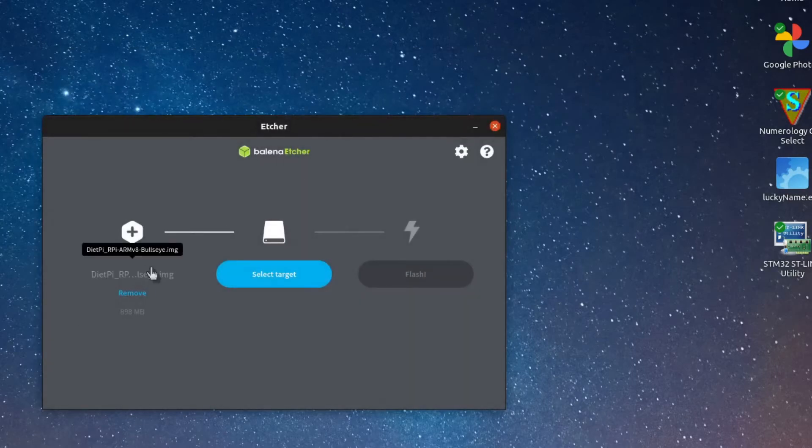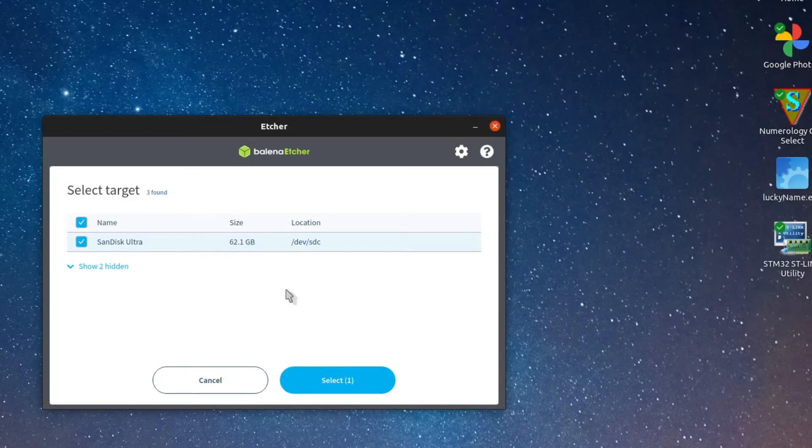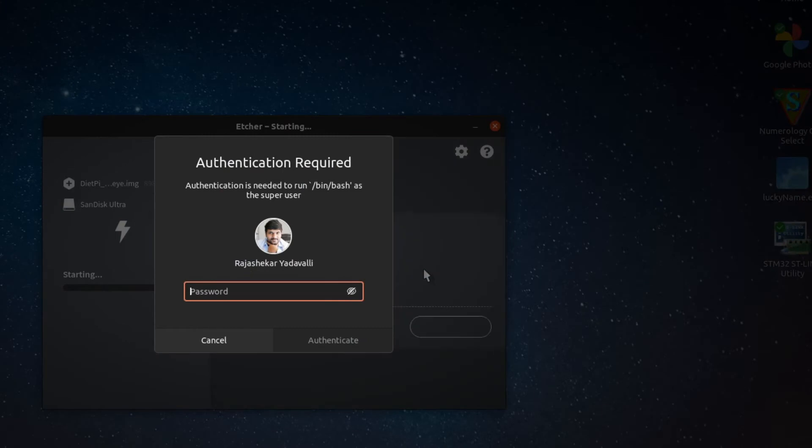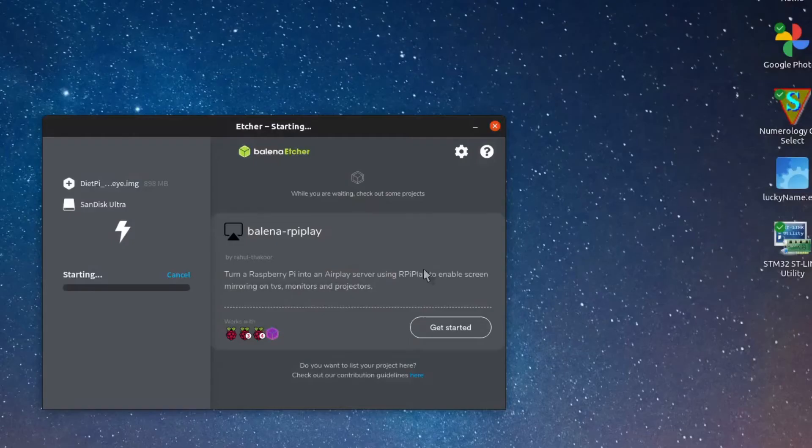Open the file. I have selected it. Now we need to select the hardware target — whether it is a microSD card or a USB port, select that. I am selecting my device. Next, press Flash. It will ask for a password — enter the password. Your USB drive or microSD card will be ready in one or two minutes. Wait and check that.